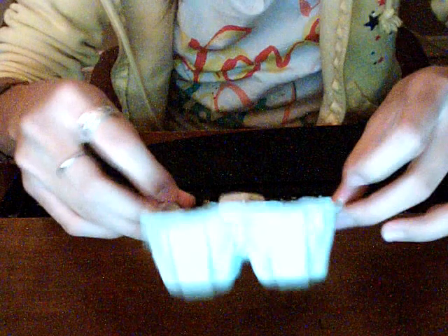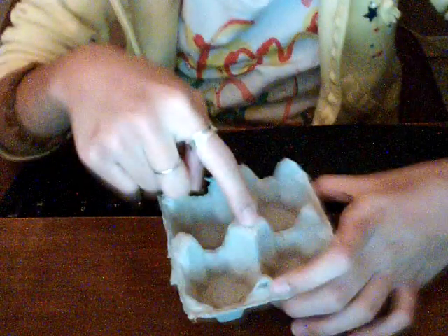You can put a little bit of bedding in it so they could sleep in it. You can cut the middle out, and then you could use it for a little box.